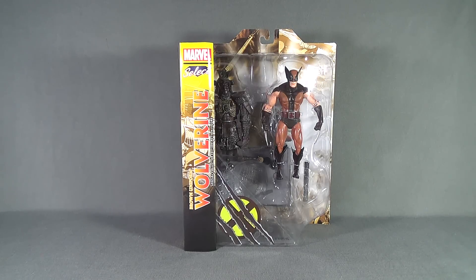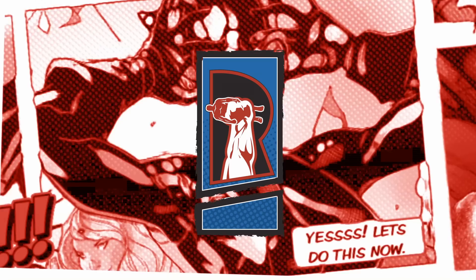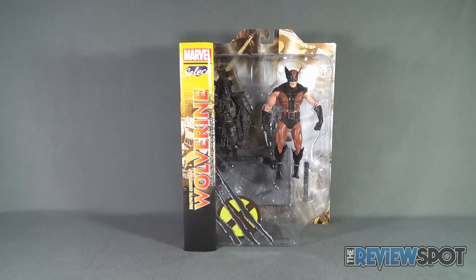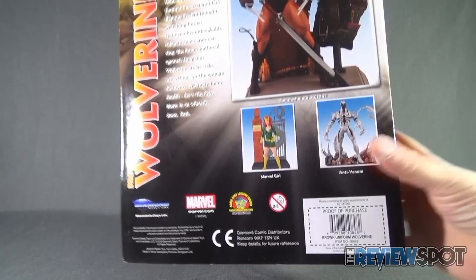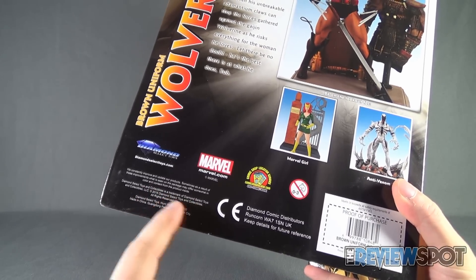Today's toy spot we are having a look at the Diamond Select Toys Marvel Selects Brown Uniform Wolverine Special Collectors Edition figure. The figure is actually an older figure but I did find this at my local comic book store because Diamond Select are re-releasing a lot of their older Marvel Select figures. The reason why it is actually a re-release is if you look at the bottom of the packaging it's dated 2016 Diamond Select Toys and Collectibles, all rights reserved.